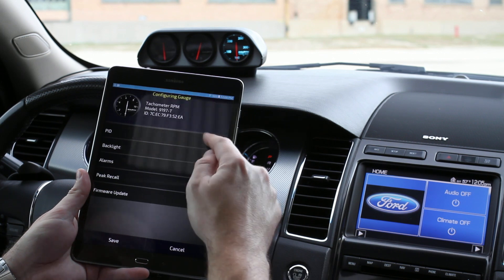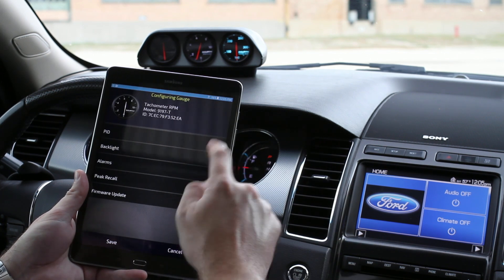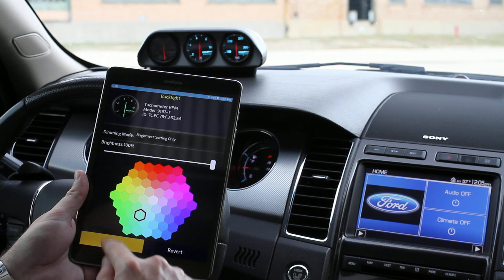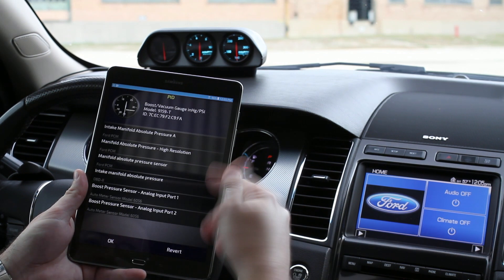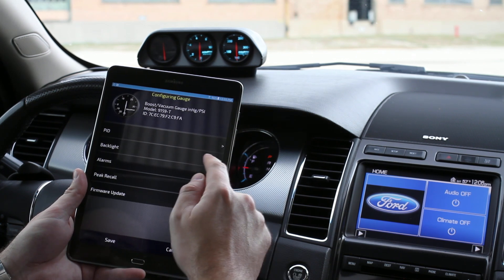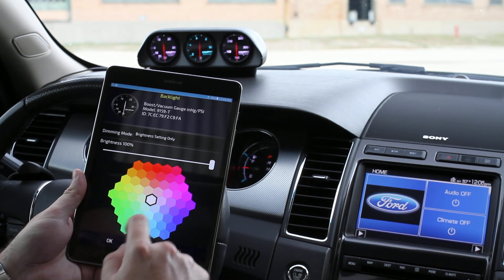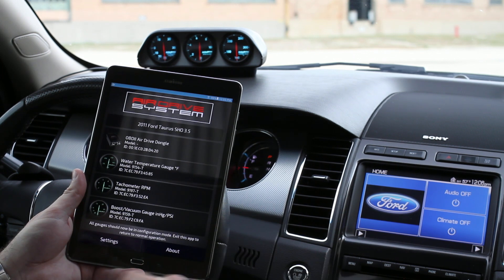We're going to do a simple configuration here, so we go into our TAC, select the PID — very cool — and we're going to go ahead and select that color. We click save. And we've got our boost gauge because, well, that's the most fun. We select our boost gauge and select our backlighting color to match the other ones. Save that.